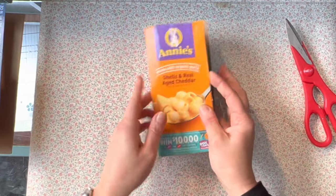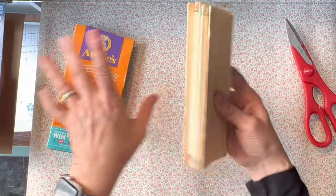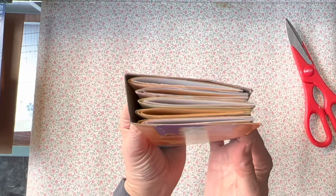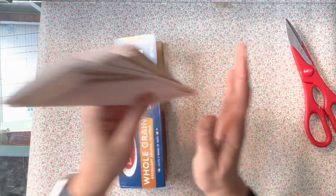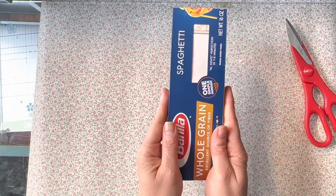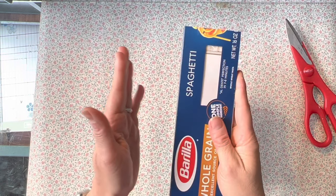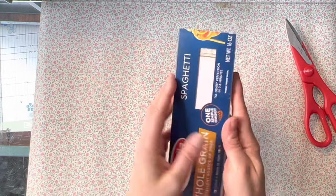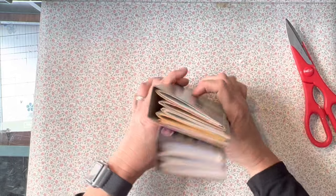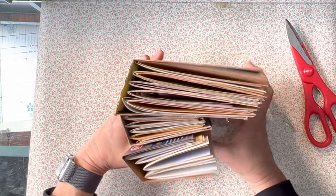For the macaroni and cheese book, I did the same thing — cut down pages, organized them by signatures, and they fit in nicely. And for my spaghetti book, the same thing. This is a very tall, narrow book, and I'm going to use it as a list book — checklists of things I need to go through when I do videos or list something in my digital shop. So I like the fact that it's long and thin. All three journals are cut down with signatures and paper folded and ready to go.